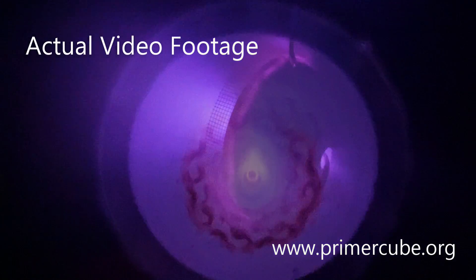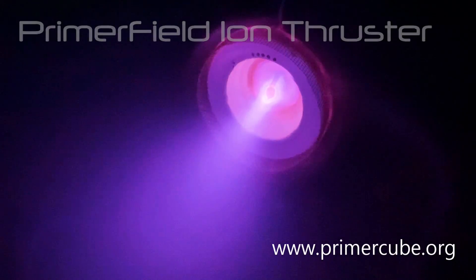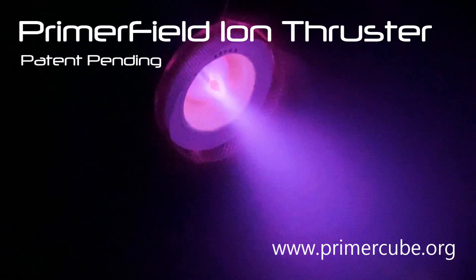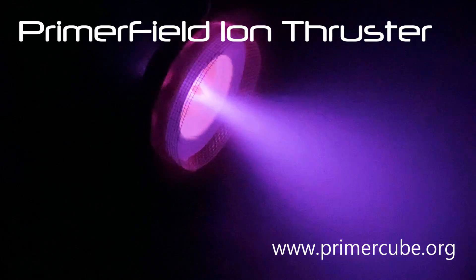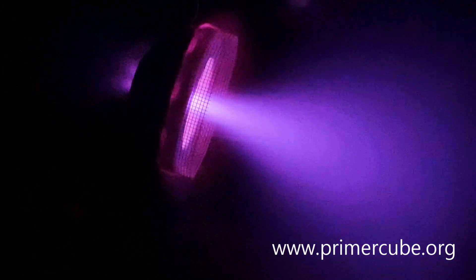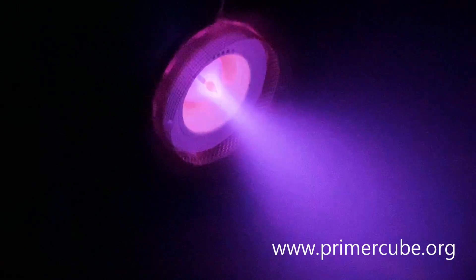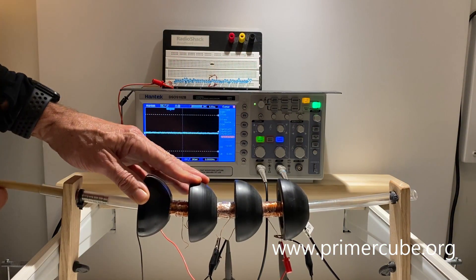I would have preferred to test this new fusion design before I made a video about it, but I am told I must show you what I am planning before I build it. This is not something I am entirely comfortable with, but it is what is required of me at this time. For now, let's get back to how to build an over unity device that is not fusion based.